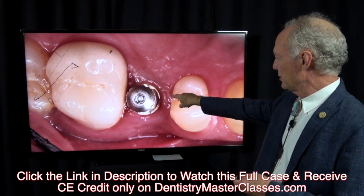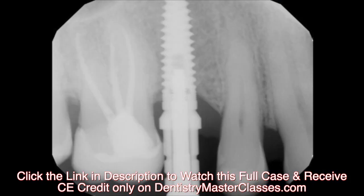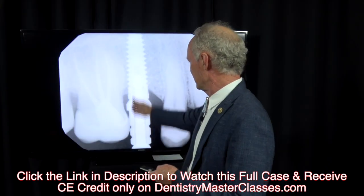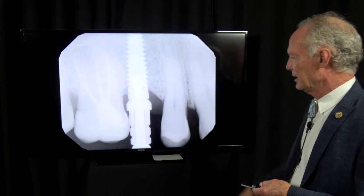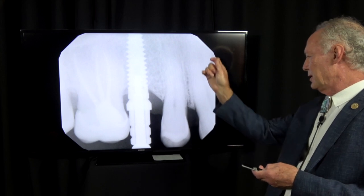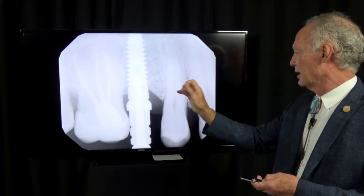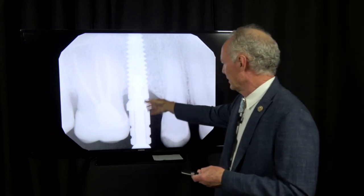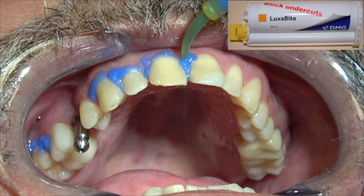This is the impression coping screwed into the implant — it's not touching that tooth, it's just the angle. I take a radiograph just to be sure it's completely seated, but it always is, because when you put the impression coping into the implant you feel it lock when the hex engages the coronal part of the implant.